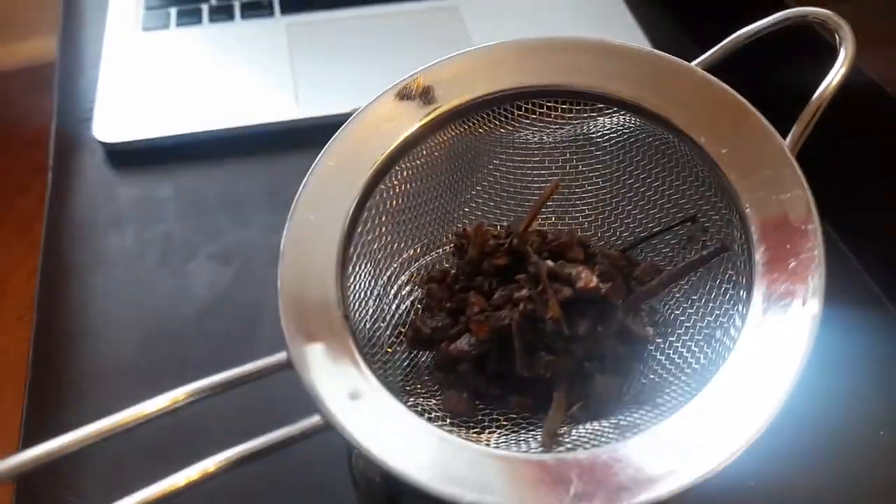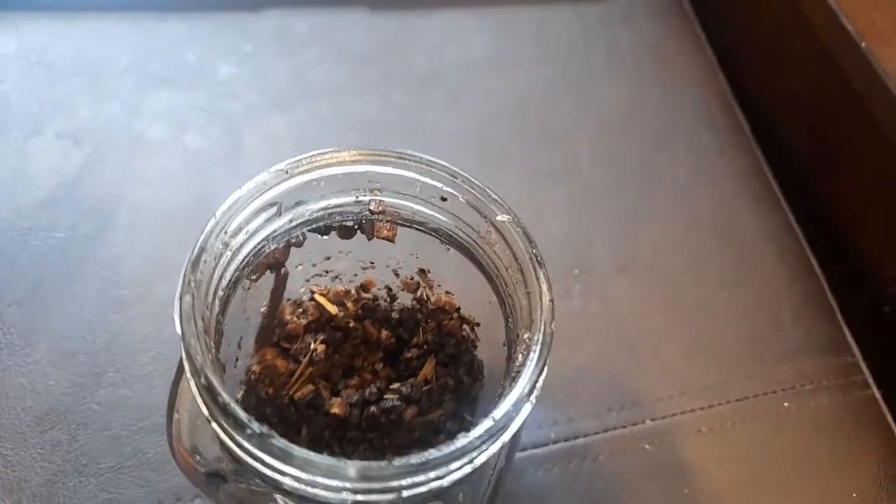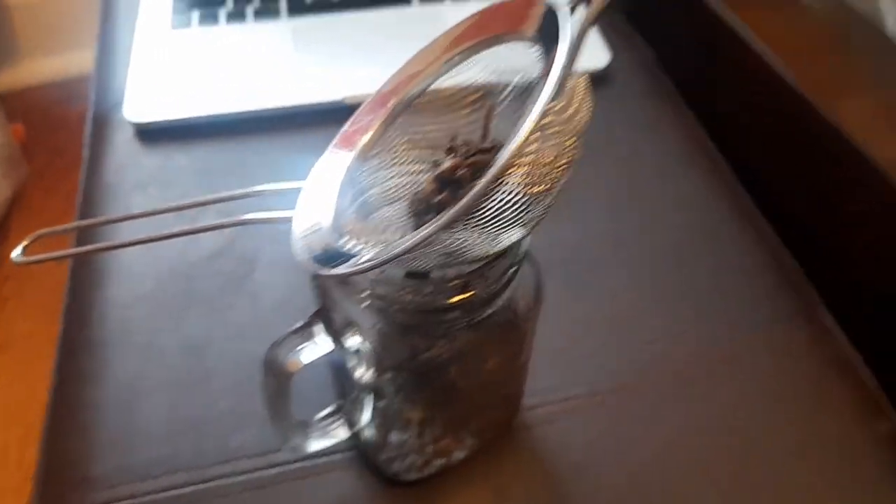Once you've strained off your herbs, remember you can put them back in and boil them down again for another batch. Boiling them down a second time will not give you a very strong-tasting tea, but you still get something out of it.